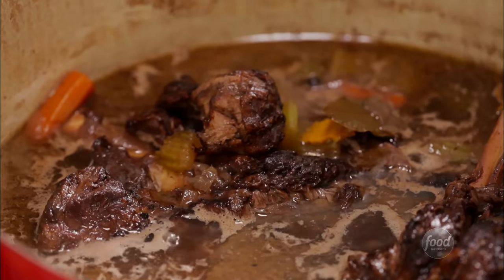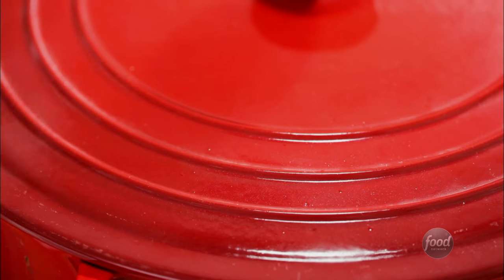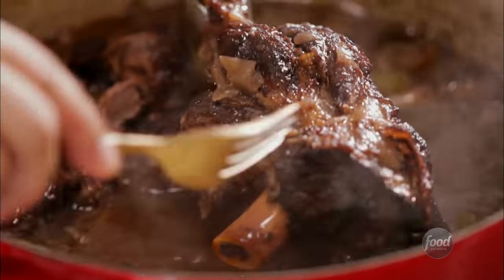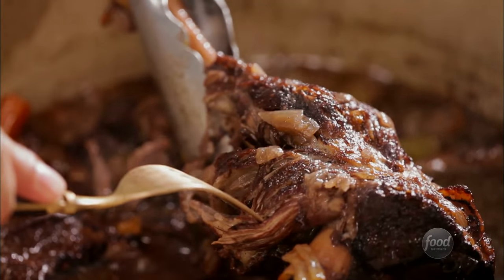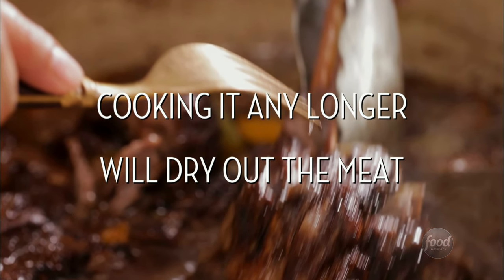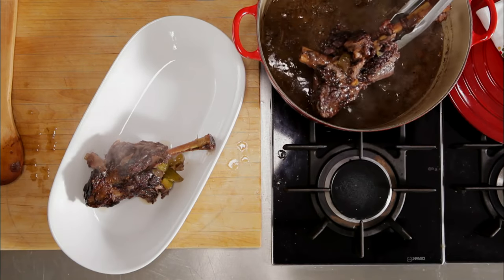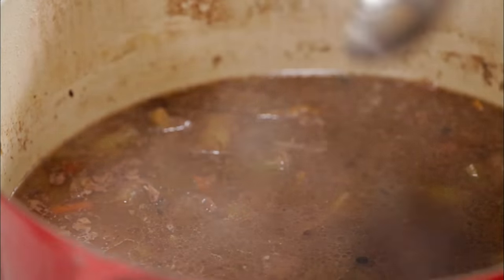Check on it occasionally — the liquid level should be the same, so add more if you need to. It will take about one and a half to three hours to become fork tender, depending on the size and cut of the meat you use. When it's just fork tender, it's done. And with just a little effort, you've got amazing results.